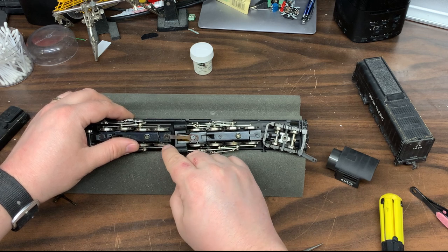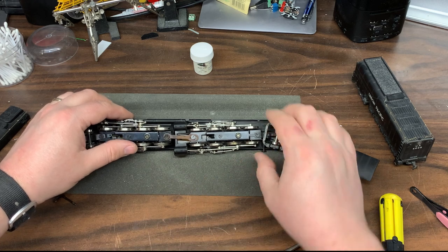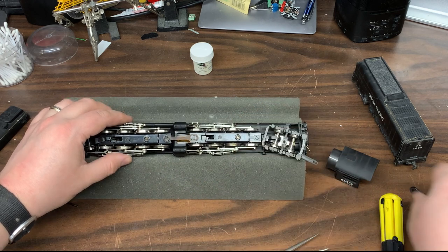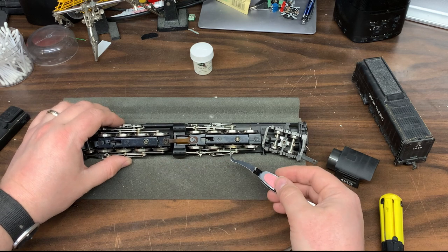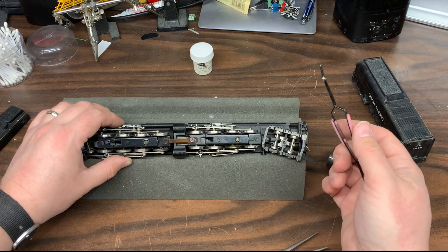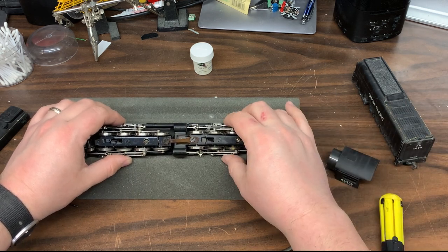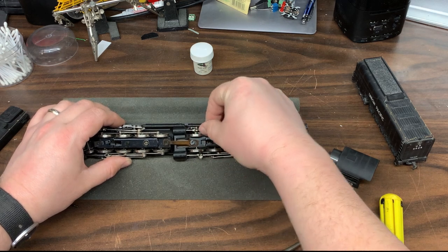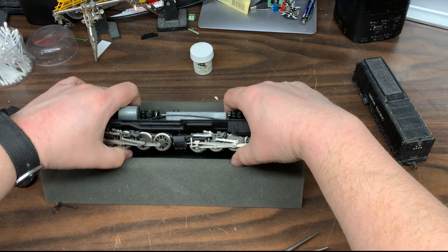With a lot of locomotives, the wheels were just absolutely filthy. Another thing worth pointing out while looking at the bottom: there are a couple of wheels — this one here and this one here — that actually have traction tires. Not the greatest puller on the best days, but hopefully those don't wear out and cause issues. Not that this thing is probably going to get run an awful lot.